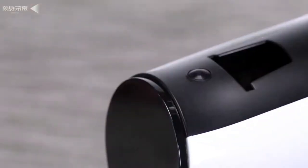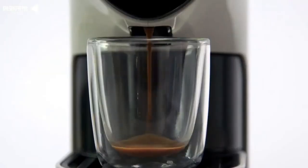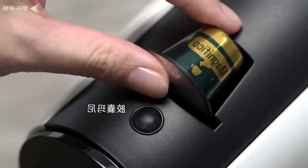Each person has their own coffee preferences, and therefore this coffee machine uses a special extraction system that is commonly used in Europe. You can also adjust the volume and, accordingly, the concentration of the final product — the volume can be either 15, 85 ml, or 180 ml.